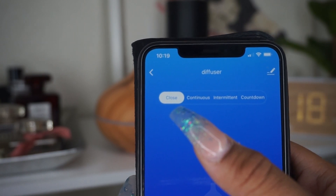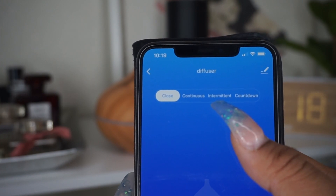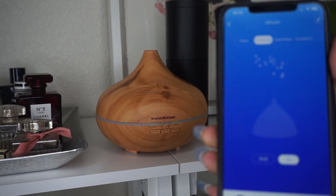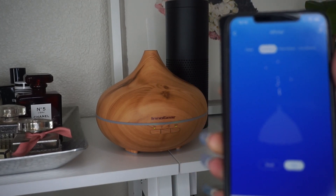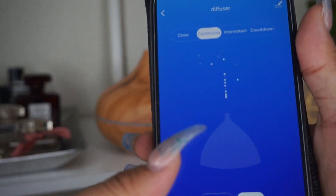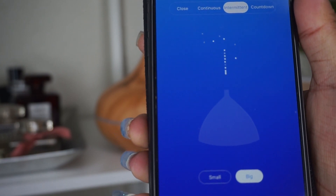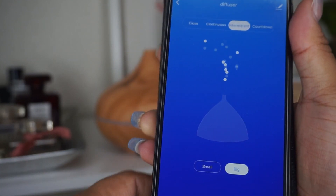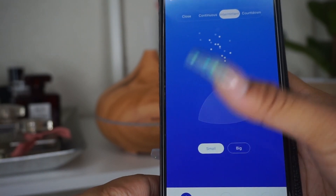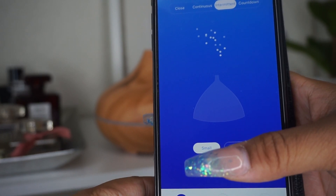Going into the diffuser on the app, it shows on/off and continuous mode. For the mist control there is continuous, intermittent, and countdown. Continuous mist keeps the diffuser going for as long as you want — you can see the mist coming out. Intermittent goes on and off, and you can also select whether you want the mist output to be small or big.